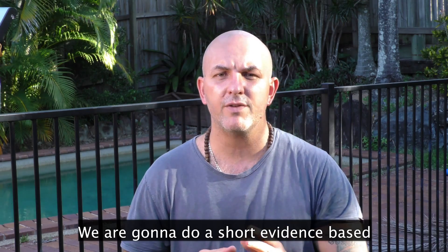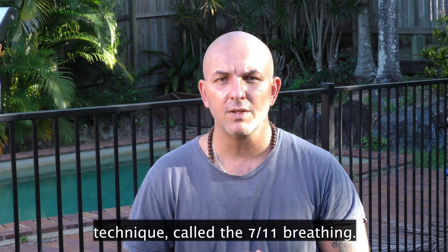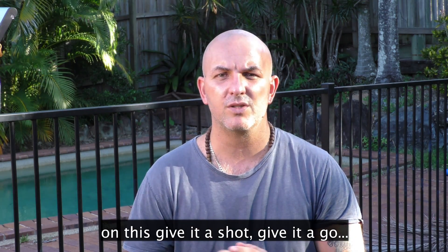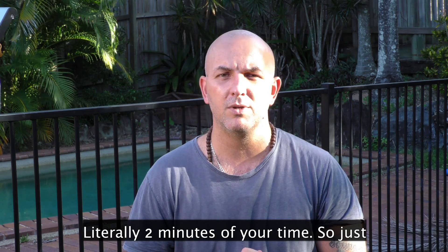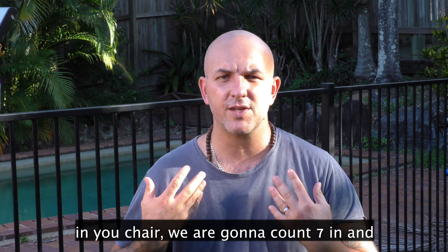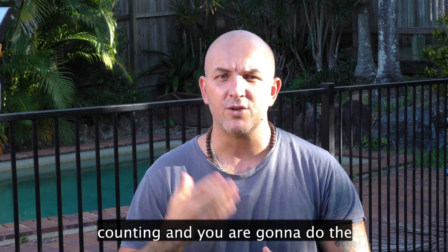We're going to do a real short evidence-based technique, it's called 7-11 breathing. So all I want you to do — just trust me on this, give it a shot, see how we go. It's going to be literally two minutes of your time. Just in your chair: we're going to count seven in, 11 out. I'm going to do the counting and you're going to do the breathing.